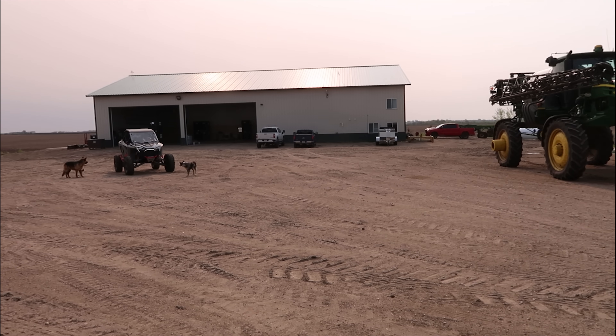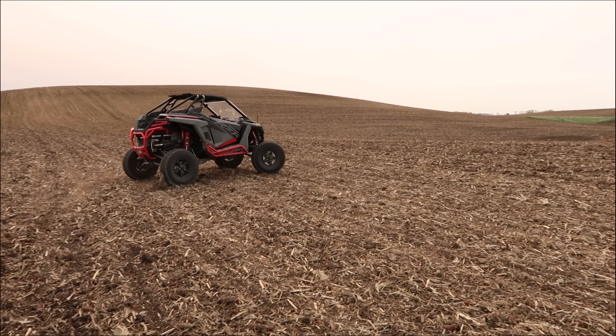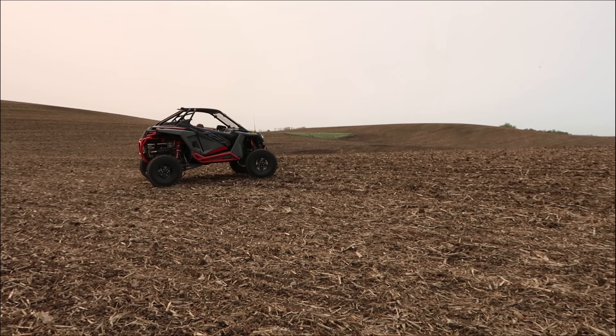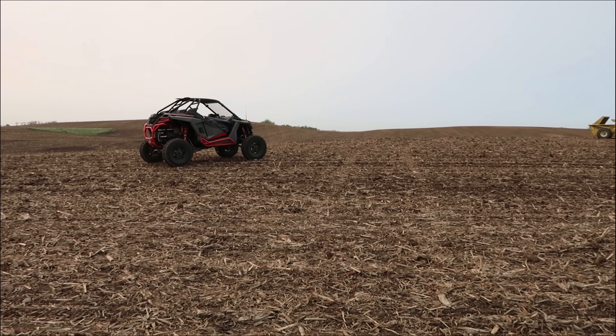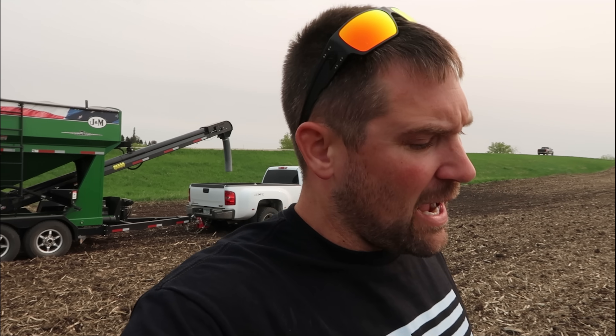Dad's going to head out spraying. Onyx is going to follow me to the field, and we're going to hopefully get some acres in and not fight with seed plugging in the tubes. Onyx made it up here in the Farm Utility Razor R Turbo 1000. Every farm needs one. I would actually recommend a Ranger if you're looking to get any work done, but if you're looking to have a lot of fun, there's another option.